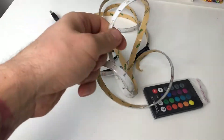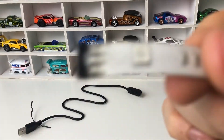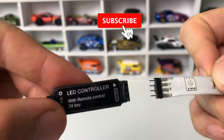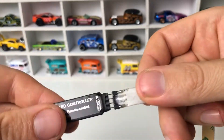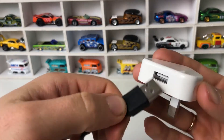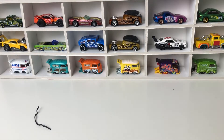So the plan is to use this around this cabinet and see what effect we get. You can see we have V+ here and the same here. We connect with the USB connector — let's have a look. And connect.